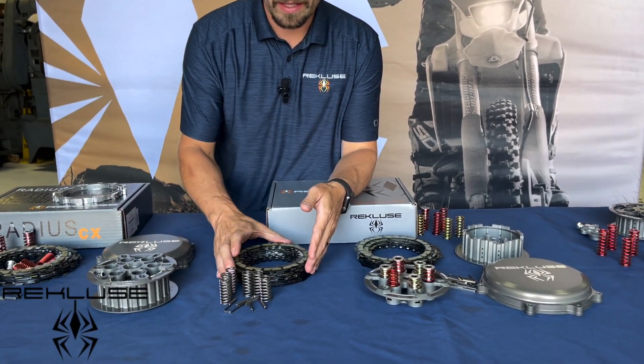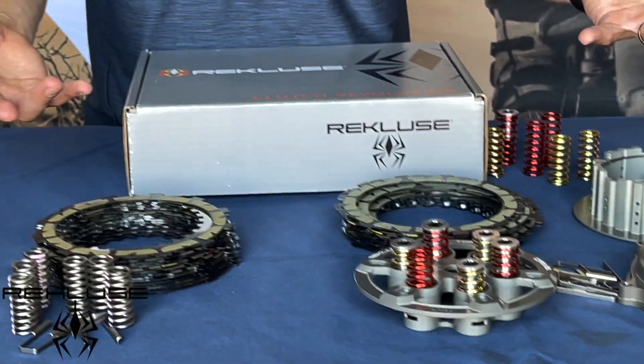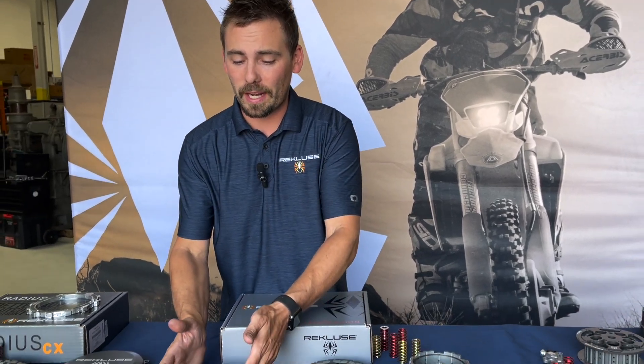We'll go over the manual clutches first, where you still have to use your clutch lever just like always. We have our Torque Drive clutch pack and the full Core Manual Torque Drive system. The first question I always get is which one to purchase. I ask the customer: do you go through multiple clutch packs a year, or have you never worn out a clutch pack? That's the deciding factor. If you've never worn out a clutch pack, the Torque Drive clutch pack is going to give you great performance at a great price.